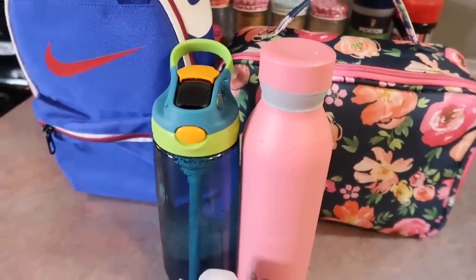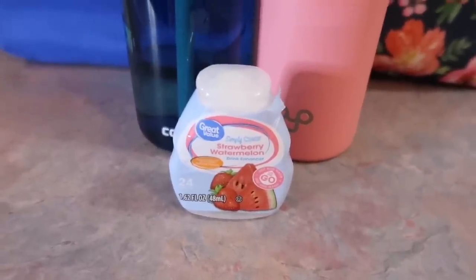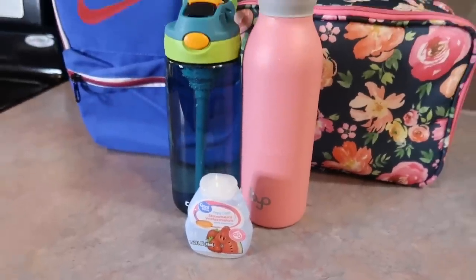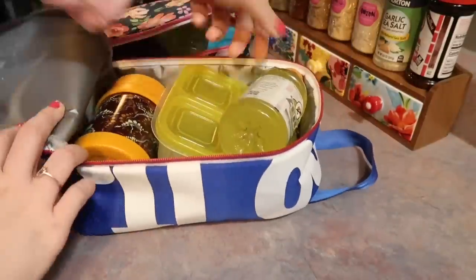I also try to pack them a water bottle on most days to sit at their desk. I do have issues with them actually bringing the cups back, but they love these little water enhancers. I like the Simply Clear ones from Walmart — they only have two flavors at mine, but the strawberry watermelon is great and it really helps them to actually drink it.